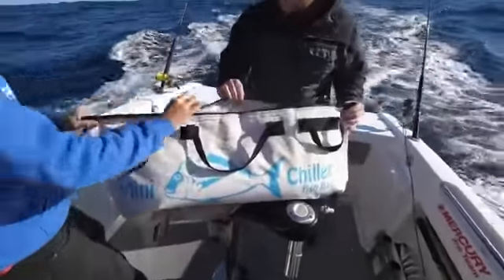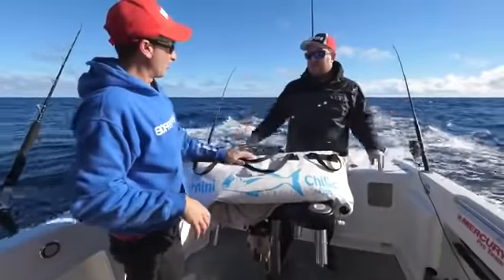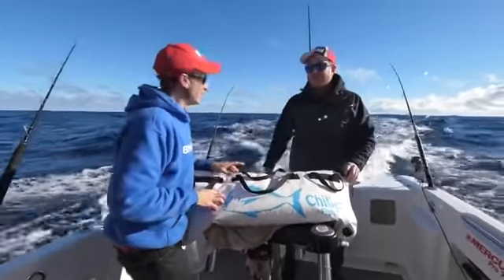We're going to put this in here. He's now in the cold bag — we'll close that up. And we'll only take what we can fill. What fits in there is what we take, not one fish more.